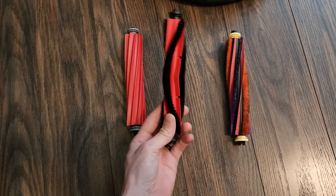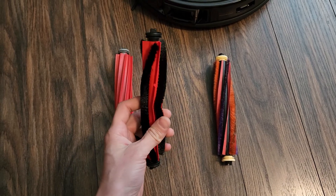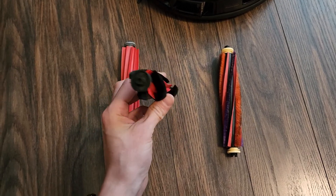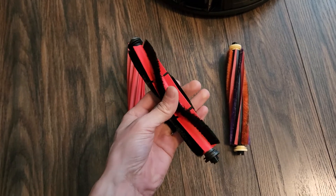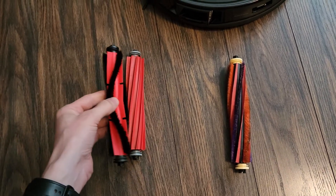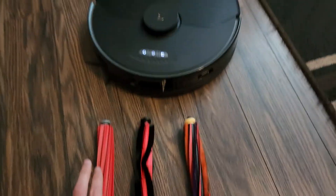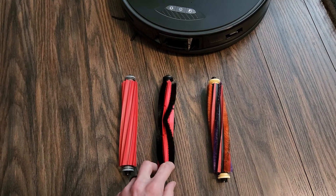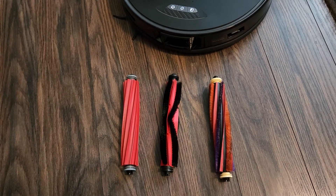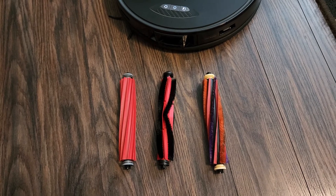This one here is from the new Q5 Roborock vacuum. This brush is a little different than the S6 models — it's a little thinner, so it's able to fit because it's the same dimensions and width as the S7 Max-V. I just got it in a few days ago. I already tested it and it seems to fit well, though I haven't fully tested its performance yet.